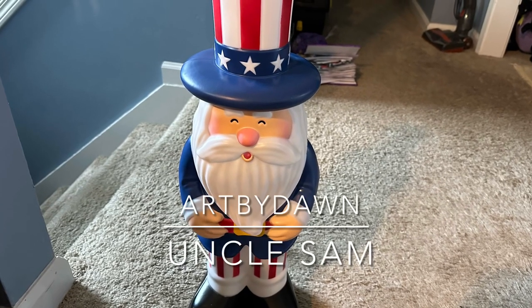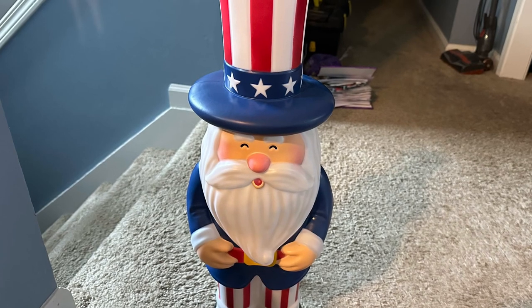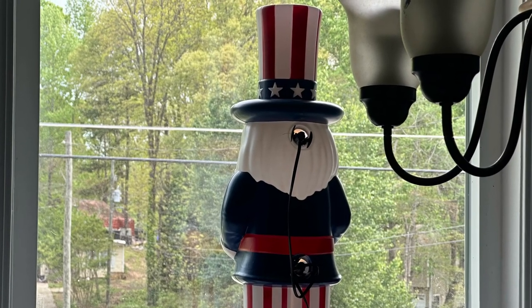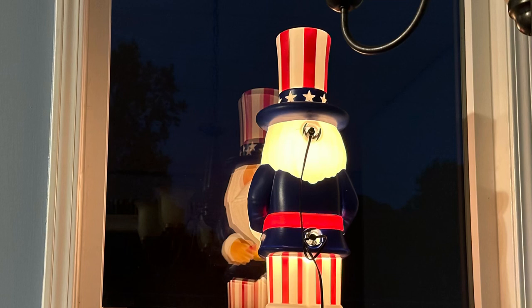Hi guys, just wanted to show you my new blow mold I ordered from Cracker Barrel. It's Uncle Sam and I can use it all summer for 4th of July and Memorial Day. It has the typical two light bulbs the other Cracker Barrel molds have had.